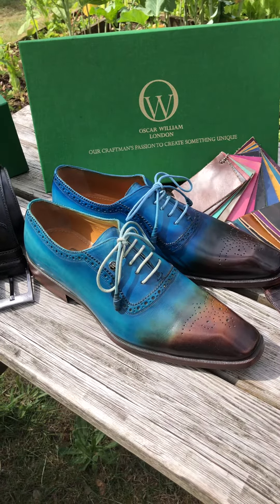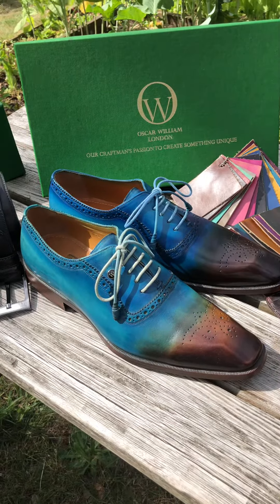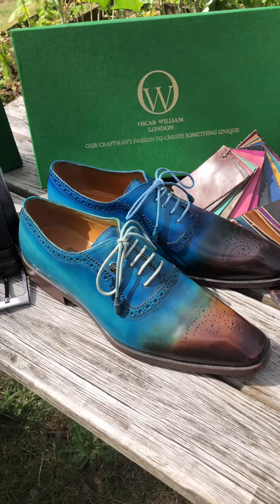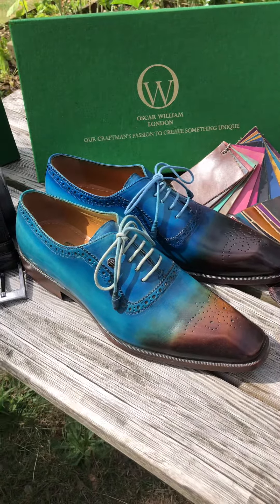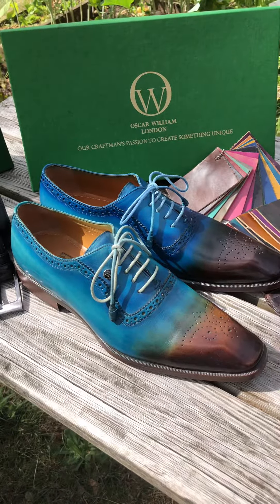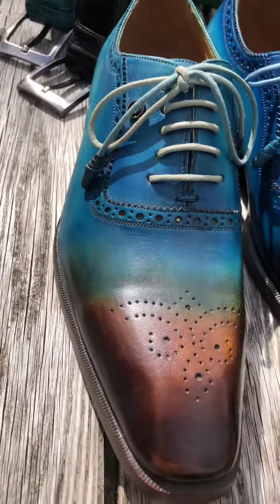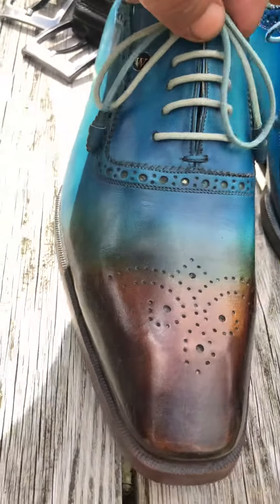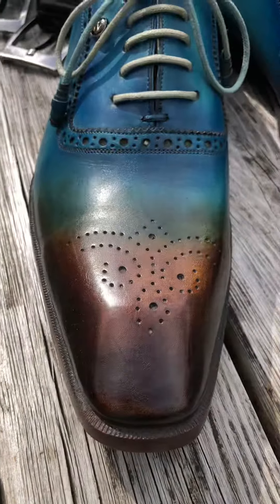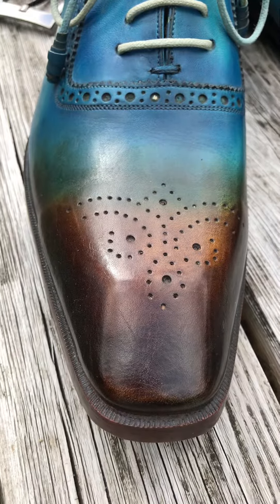Hello everyone from a beautiful day in London. I'm going to introduce you today to the New York Two Tones, our classic Oxford shoes with the medallion on the front. This features a different sole and the last is squared.